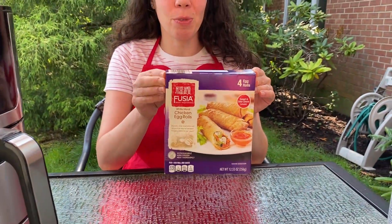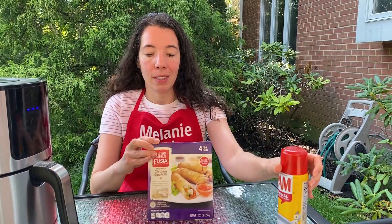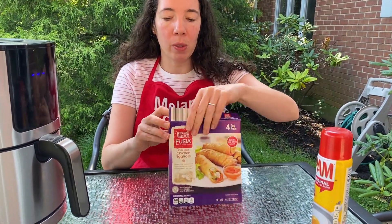So all we need is frozen egg rolls and cooking spray. Let's open a package of frozen egg rolls.